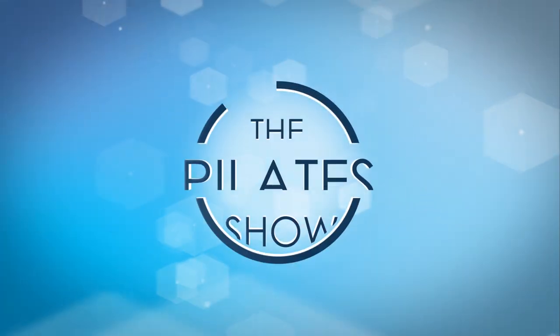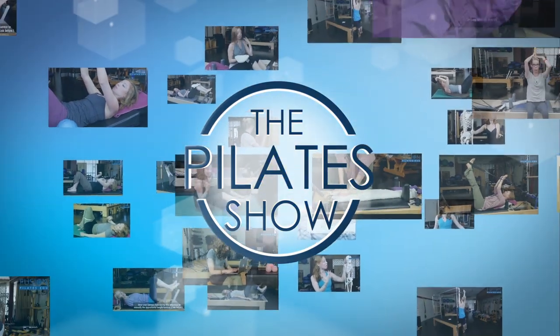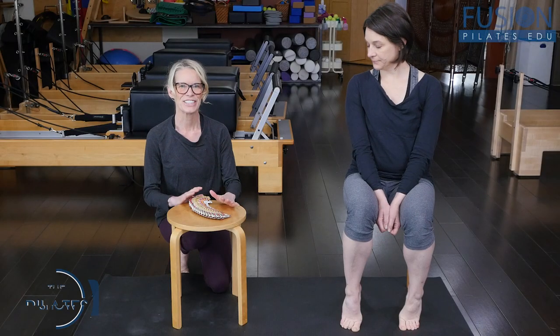Welcome to the Pilates show where we explore Pilates tips and techniques to help deepen the skill level of the movement educator while having fun. Hi, I'm Jen Gianni.